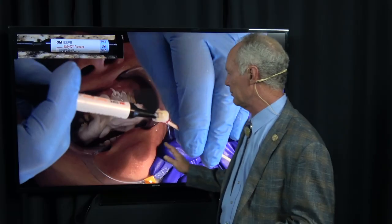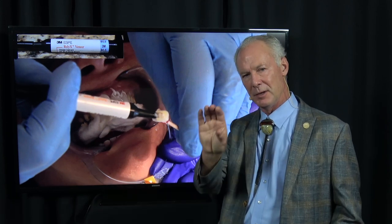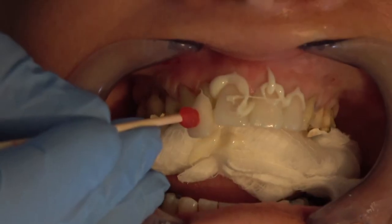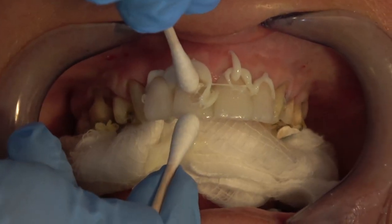If you come in and out of the luting composite with the tip, you'll incorporate an air bubble and you'll have a gray spot on your veneer. So you've got to keep the tip in the luting composite as you squirt it into the tooth side of the veneer. Always put them all on at one time - don't put them on one at a time. If you put the veneers on one at a time and cure, you've got to remove excess luting composite before seating the adjacent veneer, which causes gingival bleeding. Put them all on at the same time and you know the interproximal contacts are right.